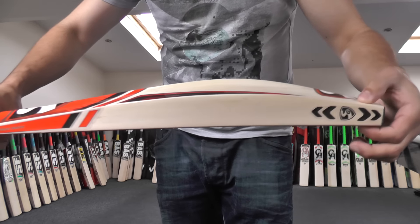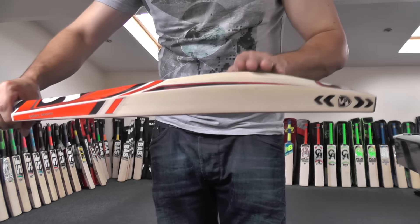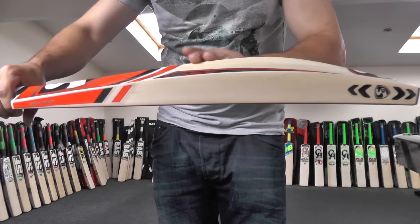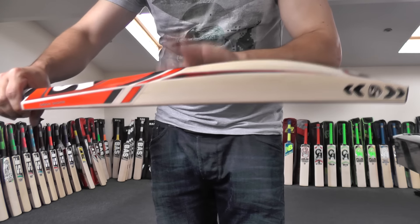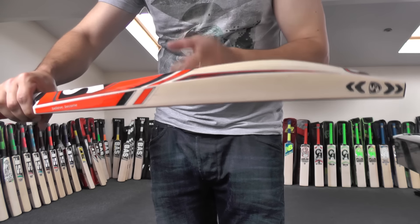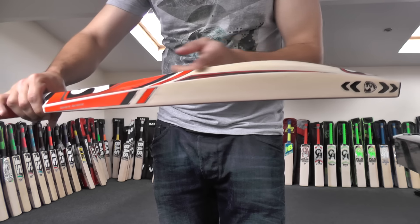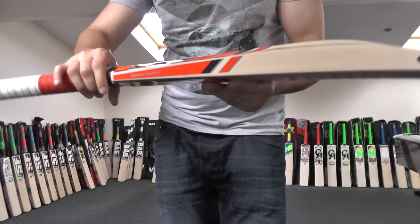As you can see, it's nice and thick there. You've got more of a mid to low middle, which means it's ideal for front foot shots. But you're also getting plenty of wood further up the blade, which means it's also good for back foot shots. And if you like to play the cuts and pulls, you're still getting plenty of wood further up the blade to get plenty of power behind those shots.